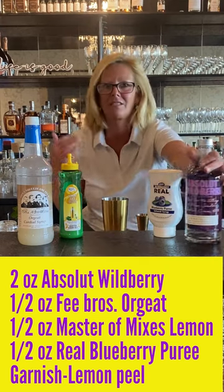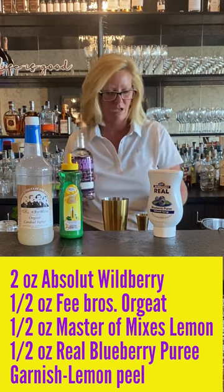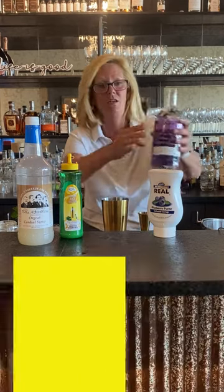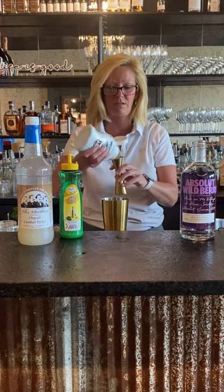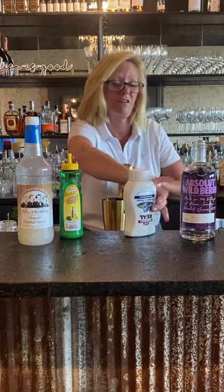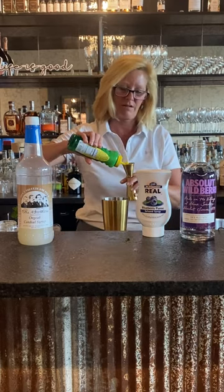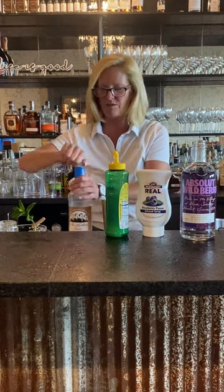You can't use too much fresh berries and stuff like that during the summertime. So I'm going to start with 2 ounces of Absolut Wildberry — this is real good in case you have not tried it. Everything else is super easy, it's a half ounce of everything else. So a half ounce of the Real Blueberry — if you have not used this stuff, it's a very good substitute for using fresh fruit. A half ounce of lemon and a half ounce of Orgeat.